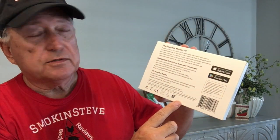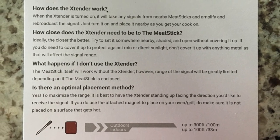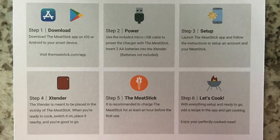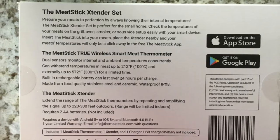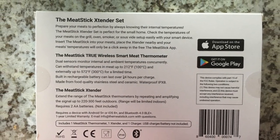On the back of the box it gives you a few tidbits and details — I'm not gonna bore you by reading them to you. If you pick one up, it's there for your liking. We've also got a little quick setup brochure. On the back are a few more details, and if you have any questions whatsoever you can contact them and get them answered right away. Nice group to deal with.